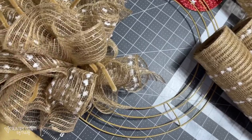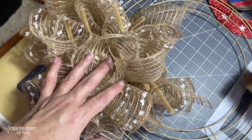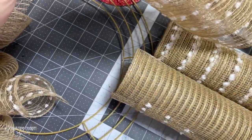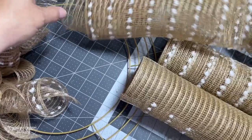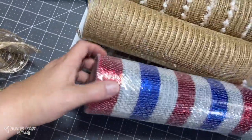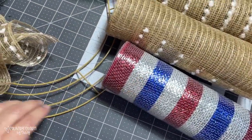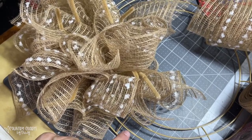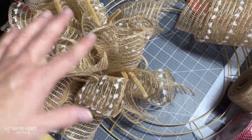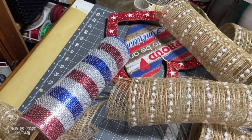On this rustic wreath, what I did is I attached four bundles of just the two with the burlap and the snowball mesh — I did four of those. And then I'm going to cut a 14-inch strip of this and put that on the ring every fourth one just to give it a little color to match that rustic sign.